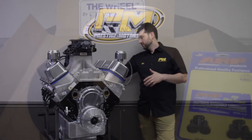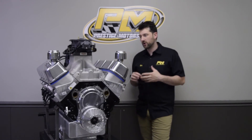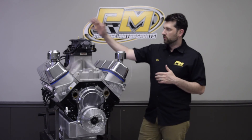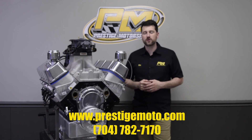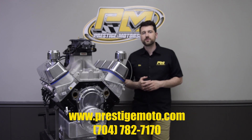We can offer JW plates and anything else you need for your airboat application — we're the guys to call. If you want to go fuel injection instead of carburetor, we can do that too. Give us a call for a custom estimate at 704-782-7170, or visit our website at prestigemoto.com.